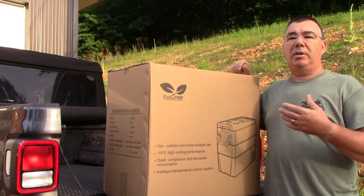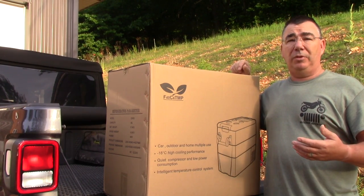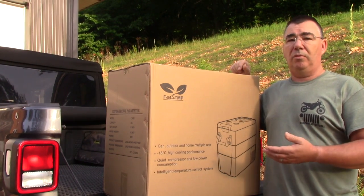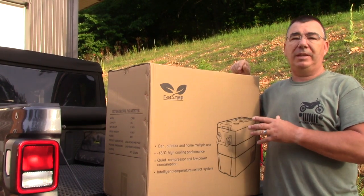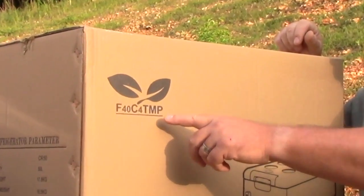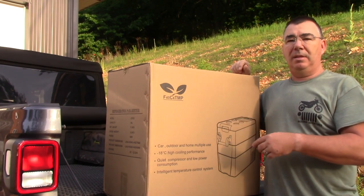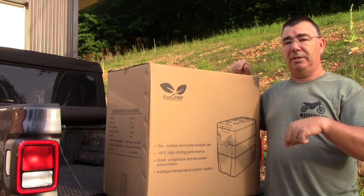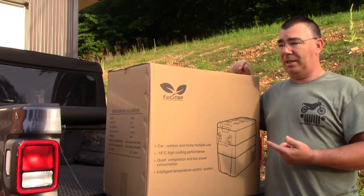This is just a larger version, so if we're going on a big trip — like we plan to go to Colorado — we'll have plenty of room to carry a lot more food. This is also a freezer or refrigerator, depending on how you use it. This one actually has two compartments where you can freeze and have some stuff refrigerated at the same time. It does say F40C4TMP, which is still Joy Tuttus, just a different name. I'll be posting the link in the description below. Let's go ahead and get this thing unboxed.